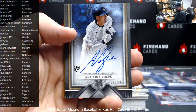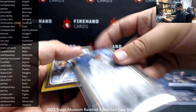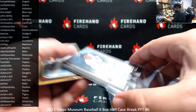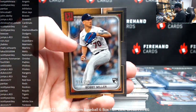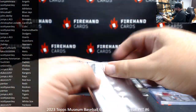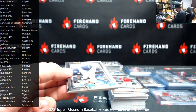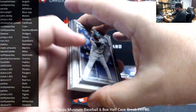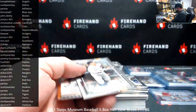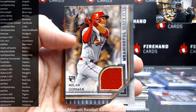Number to 99, Anthony Volpe archival auto, Yankees — nice one! Congrats Quorum, nicely done. The 299 Bobby Miller, Dodgers — BC. They've been a pretty good half case. I hope the second half will exceed this one though. There's a base rookie of Anthony Volpe. And a meaningful materials number to 50 of Nolan Gorman for the Cardinals — to Christopher Cole.